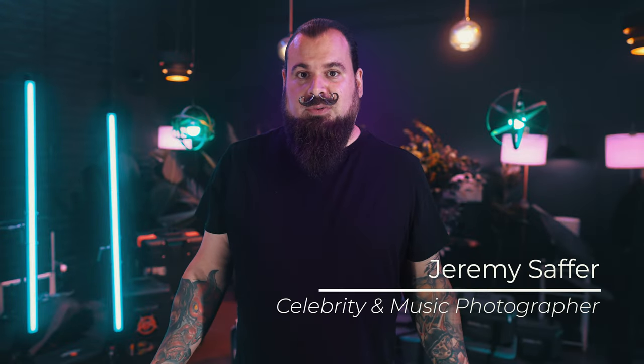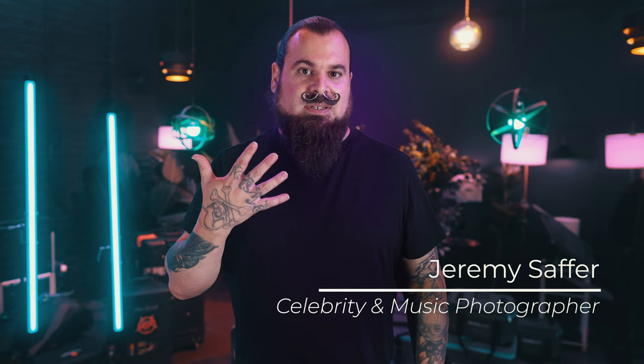Hi, I'm Jeremy Saffer. I'm a celebrity and music photographer. We're going to talk about five tips for band photo shoots.